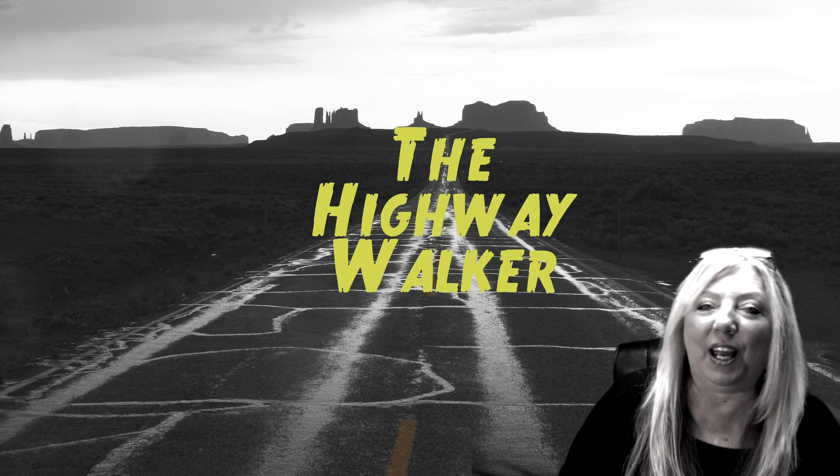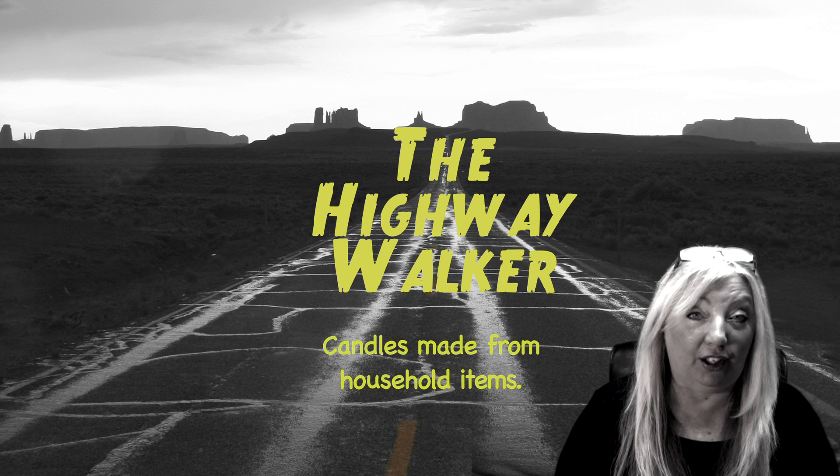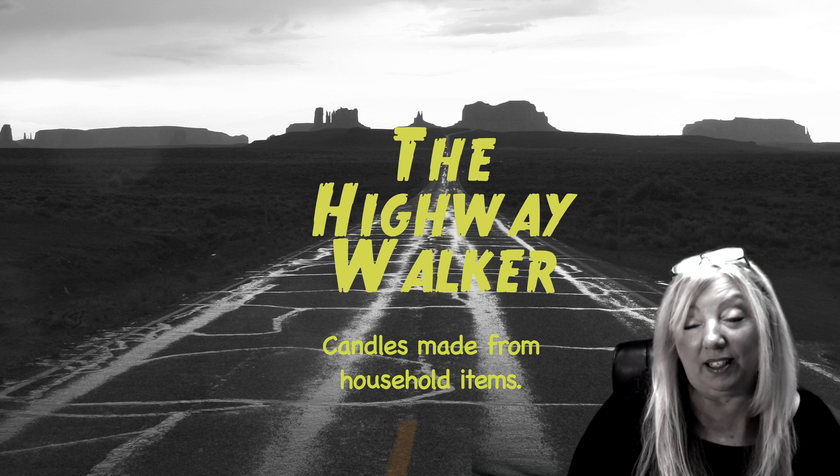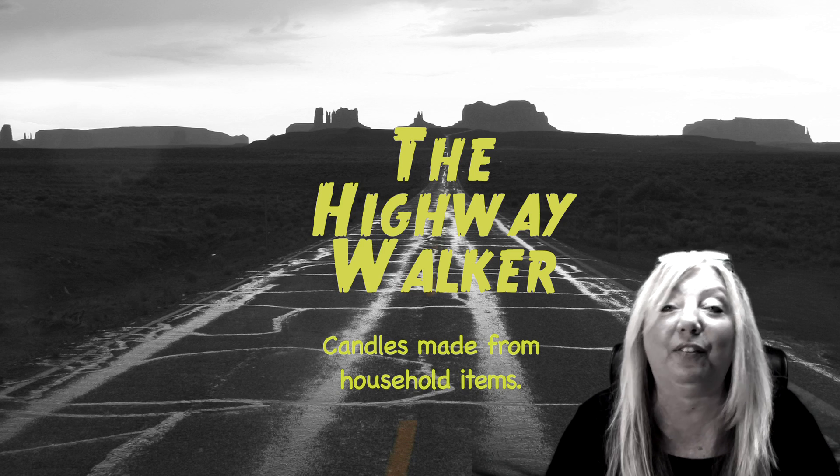Hey, I'm the Highway Walker and today we're going to be looking at how you can make an emergency candle out of household items. I've seen this done on other shows and I thought it was amazing and had to try it for myself. We're going to make some candles out of household items because what if something happens and you don't have candles but need some light, especially at night when the sun goes down. So we're going to make some hillbilly rigged-up candles.